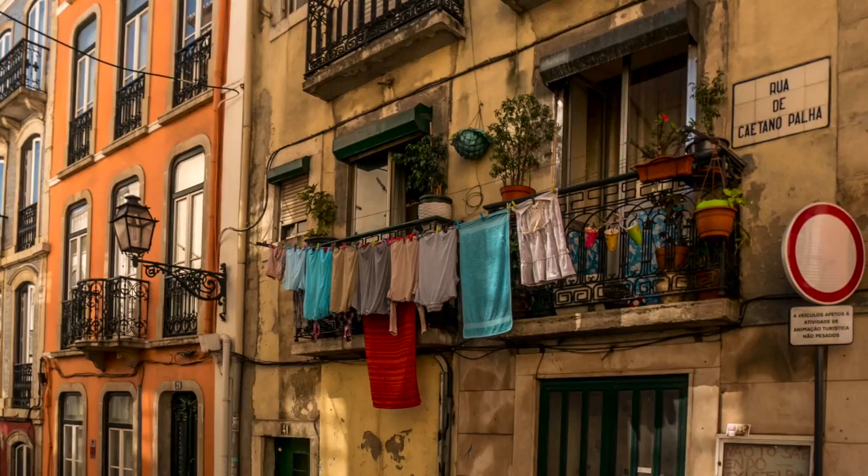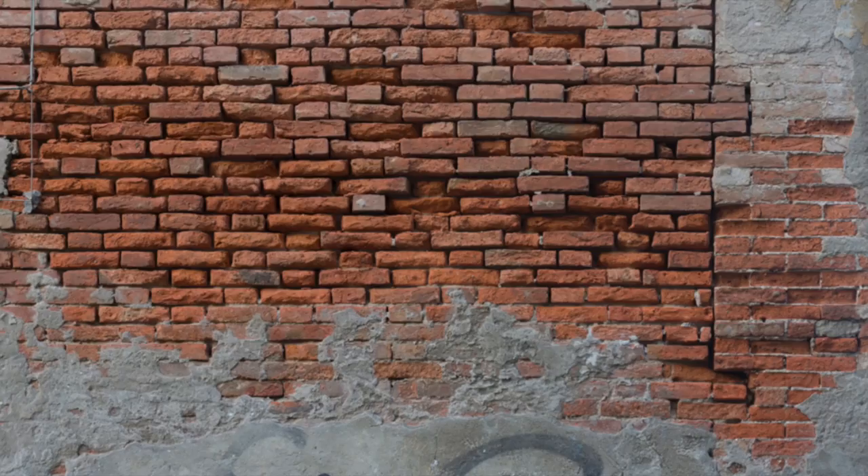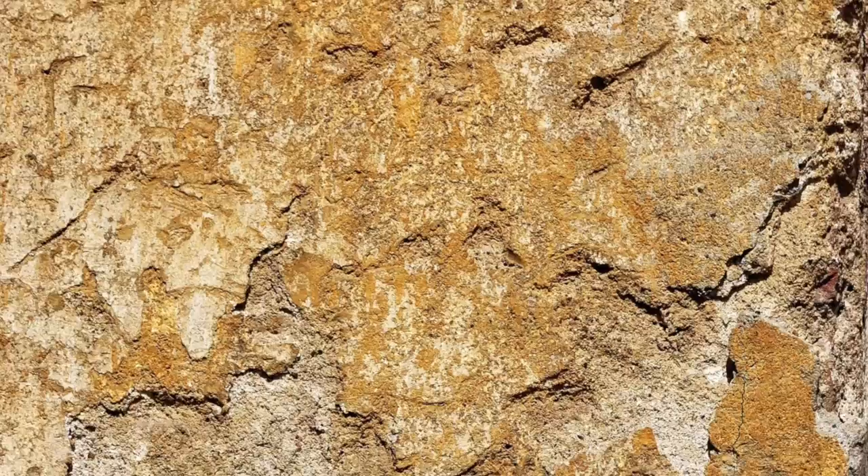I also always go and look on textures.com because they have some amazing pictures of plaster, stucco, and stone which are really helpful when you're trying to detail these. I look at the size of the chips, how big they are, the colors, all that kind of stuff, and then I go and try to replicate it on my model.